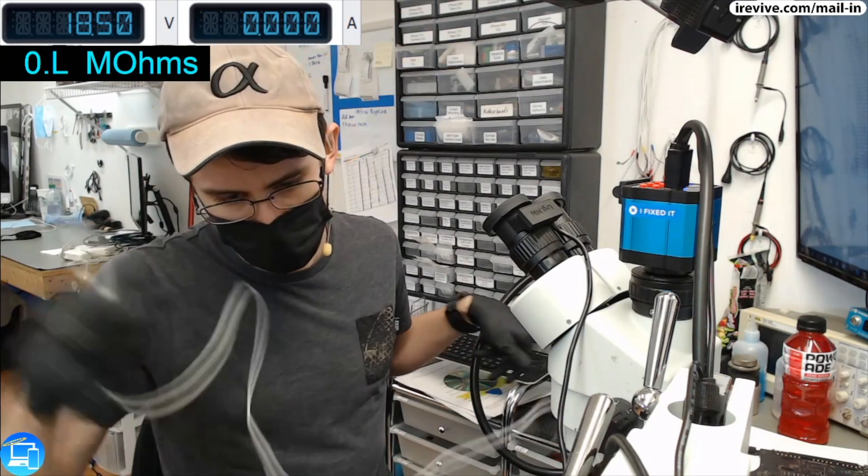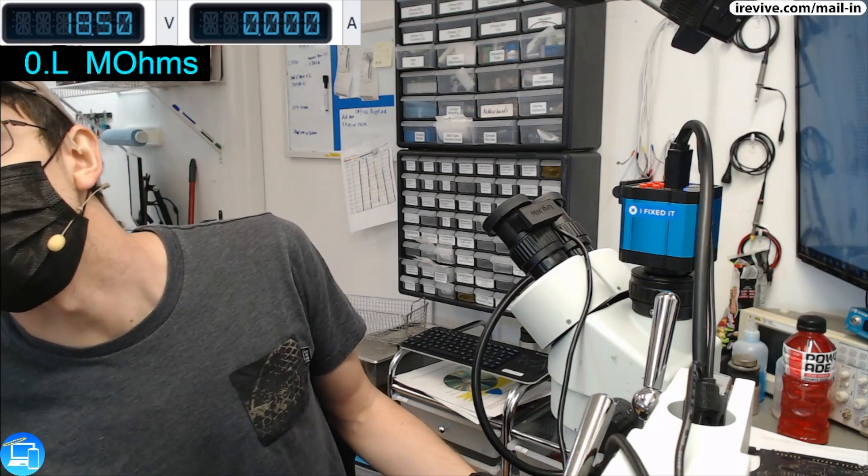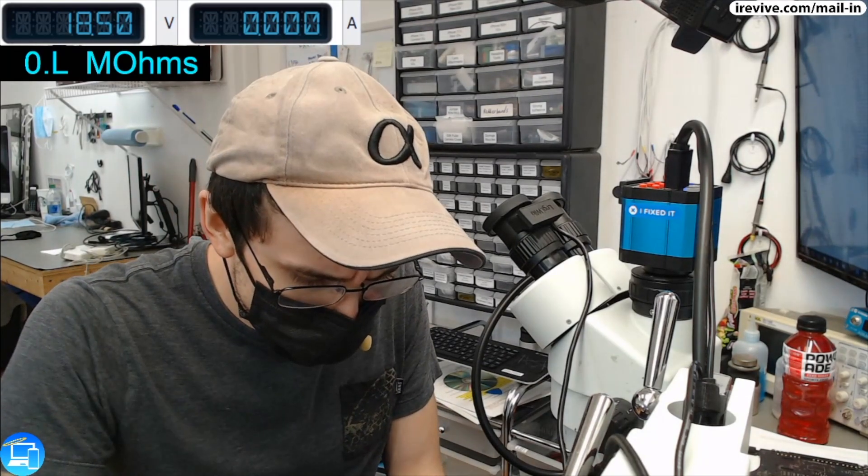This one is in here because someone spilled a kale slushy into it, so it's not turning on anymore. I've already hooked it up to my power supply and it's giving me a reading that I'm not necessarily too fond of. Let me turn this on so you can see what we've got going on in our software.